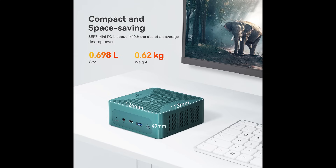The machine weighs 0.62 kilograms. It is 126 millimeters wide, 113 millimeters deep, and in terms of height we're looking at 49 millimeters.